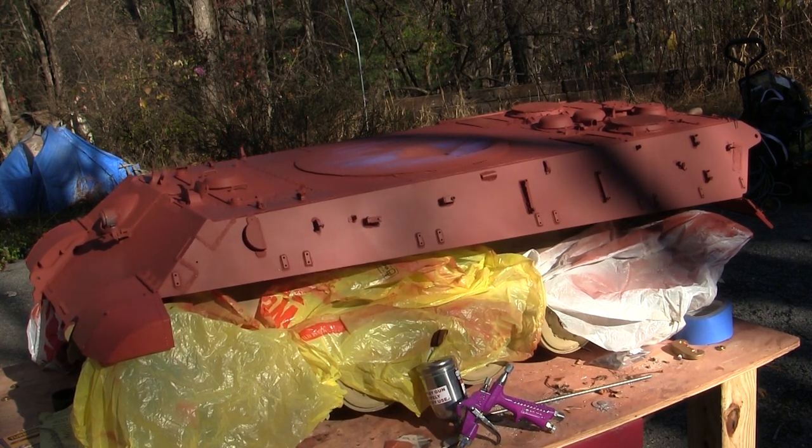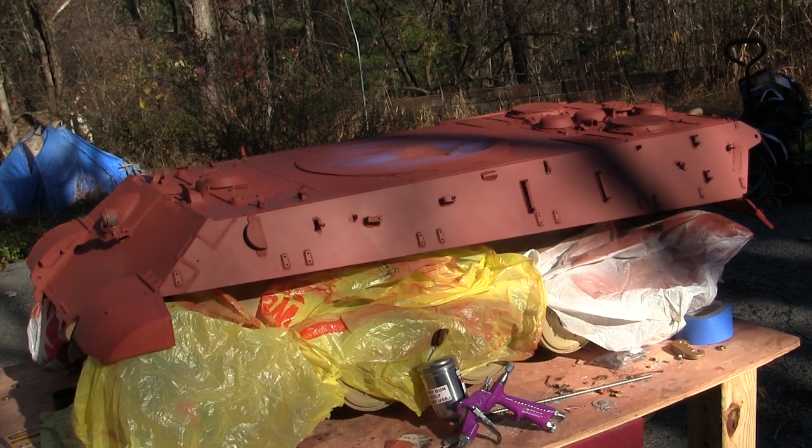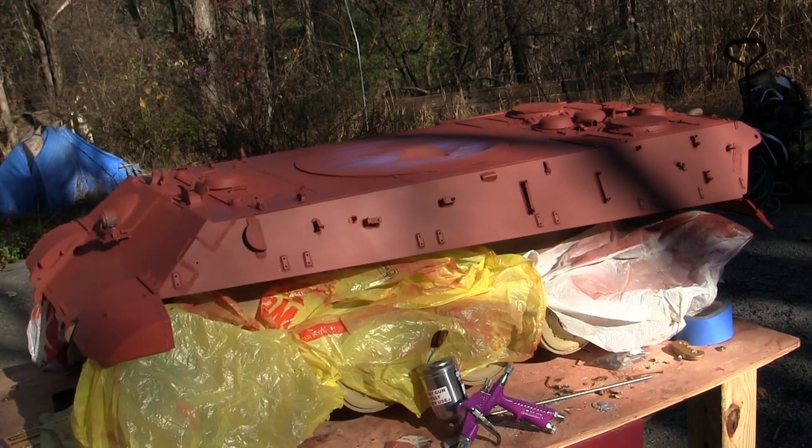With all that out of the way, it's now time to get into the application of the base coat. For the base on this one I'm going to go with German Dunkel Gelb, which is quite customarily seen on many of my German builds unless it's an earlier vehicle, in which case I usually go with Panzer Gray. For the paint — again a really commonly asked question — I use exterior latex house paint. This is the type of paint I've used not just on my 1:6 scale models, but also on my 1:16s and 1:35s.